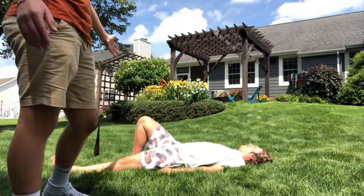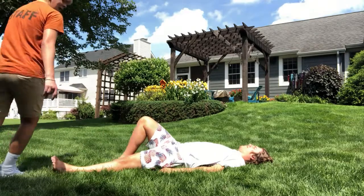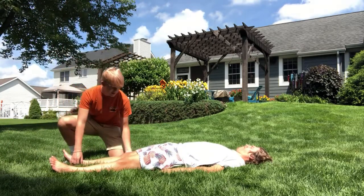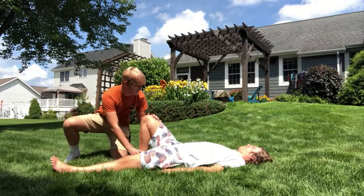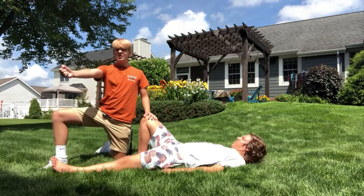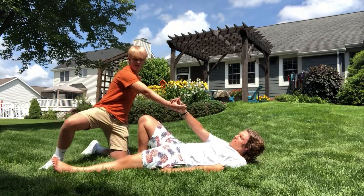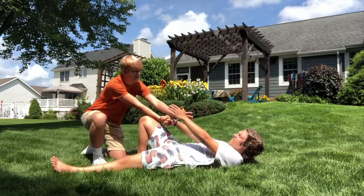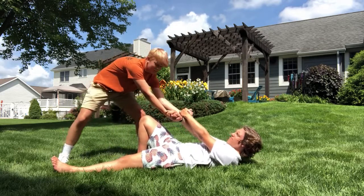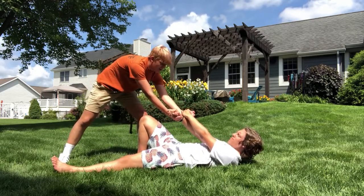If his leg's not already up and his leg's laying down like this, what you're going to do is go over to him and gently push his leg up. You're going to take your right hand, grab his right hand, and my left, grab his left so they're crossed. I'm going to get up, get a nice wide stance, and then count to three and pull him up.